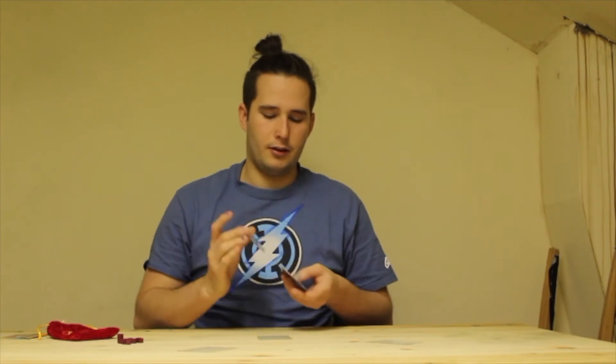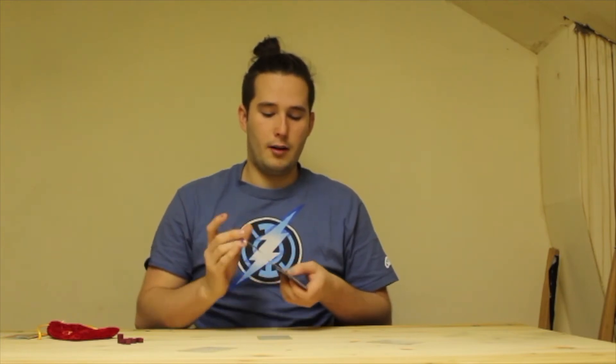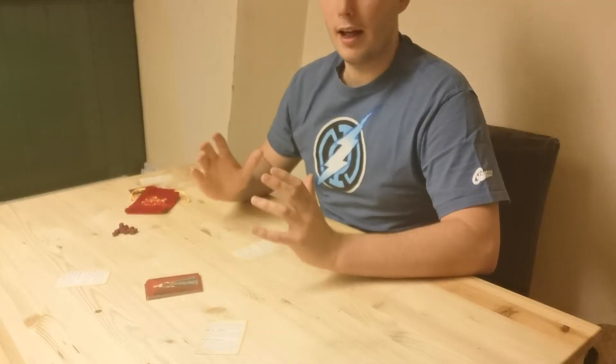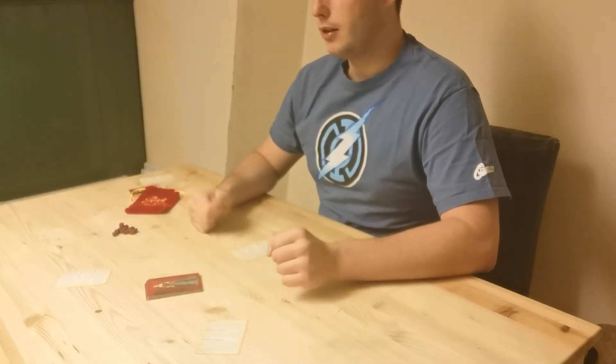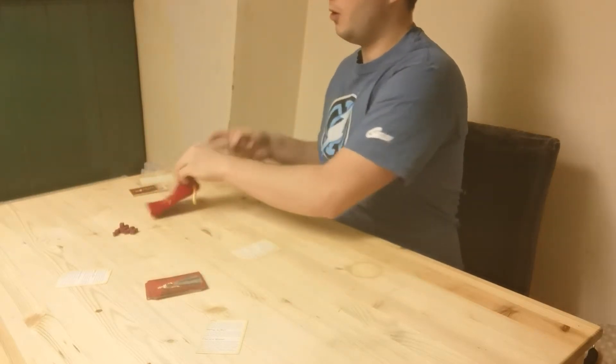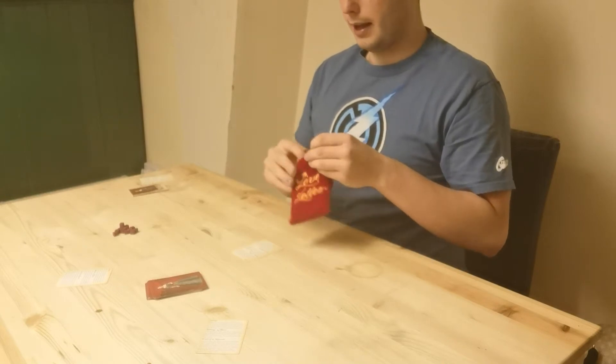Slightly different for two people, but I will explain that after. So you're gonna shuffle up all of these cards together, put them in the center of the table where everyone is able to reach them, then you're gonna take the top card and put it back without anyone seeing it — back into the bag — as that won't be played with in this game. So no one's allowed to know that one.